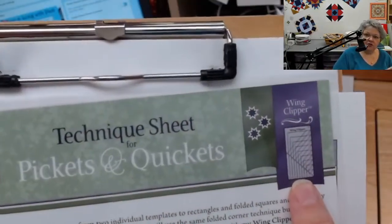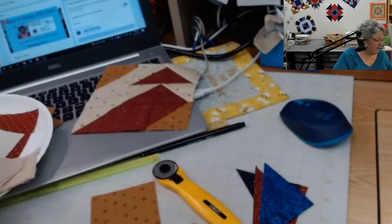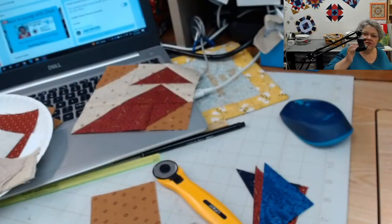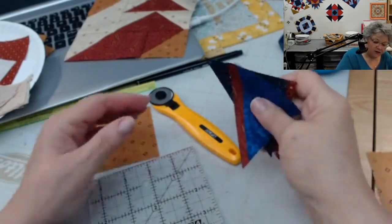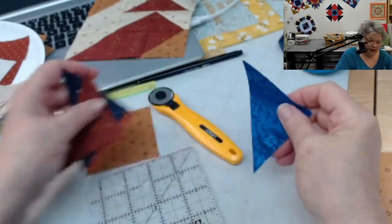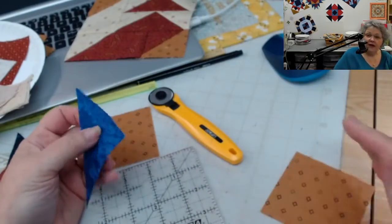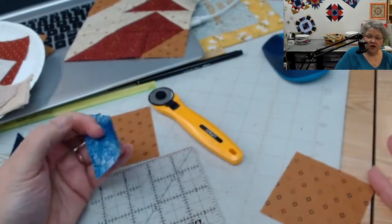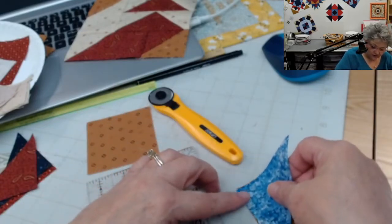The technique sheet tells you what tool you need and gives the name of the technique. There's some basic information on how you're going to use it, and there usually is a group of blocks that you can make with that unit. We carry all the technique sheets and all the tools, so we'd be happy to help you — just give us a call if you need any of those.